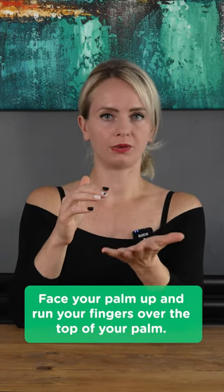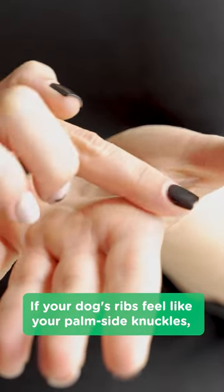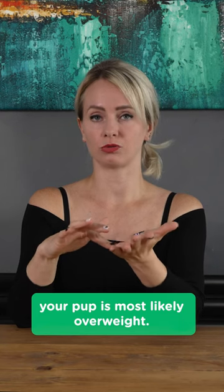Face your palm up and run your fingers over the top of your palm. If your dog's ribs feel like your palm side knuckles, your pup is most likely overweight.